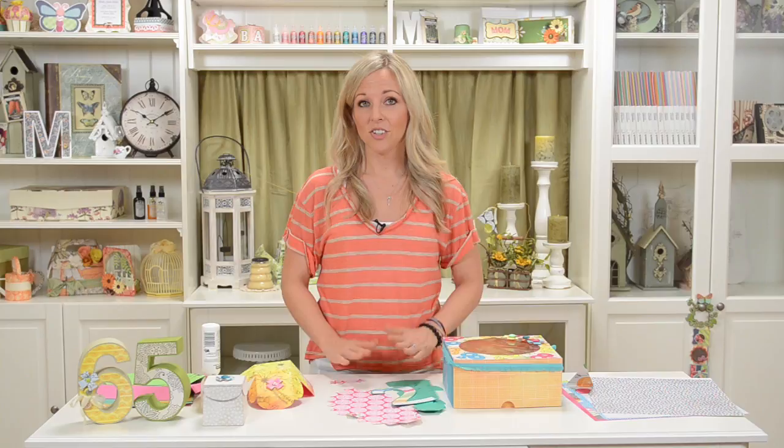If I was going to make one for my dad's milestone birthday of like 65, maybe I would find some really cool fishing or hunting looking paper. It's going to be really fun to make these for parties and for people.